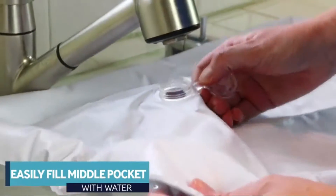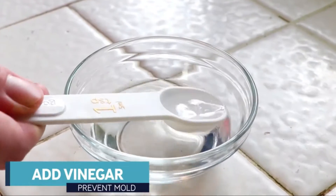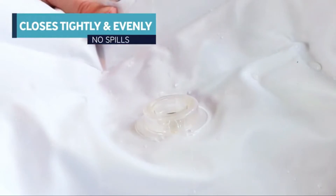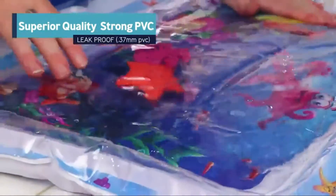Fill the inside of the mat with normal tap water and add a teaspoon of vinegar. That keeps the water clear and clean. The closing valve is strong to prevent leaks — just press it firmly. It's designed with a strong PVC so it won't break.